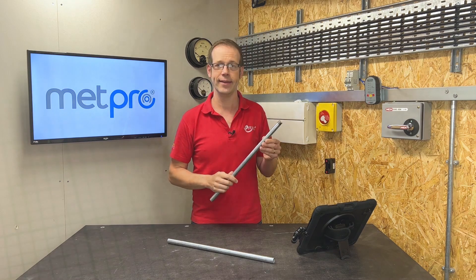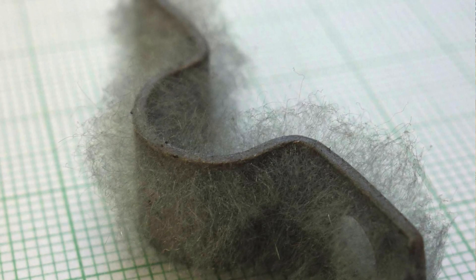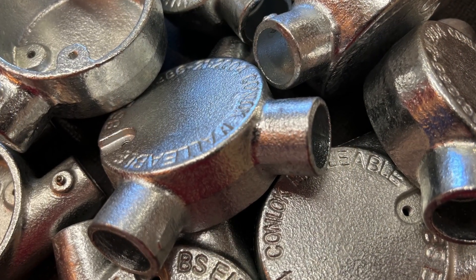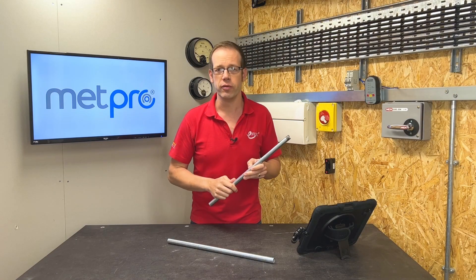These are the zinc whiskers that we mentioned earlier, and they can be seriously damaging. One solution is the Conlock Clean Room system from Metpro, which has a surface treatment that helps to eliminate the source of these zinc whiskers. We've created a whole video on this subject, so check that out — there's also more information on the manufacturer's website.